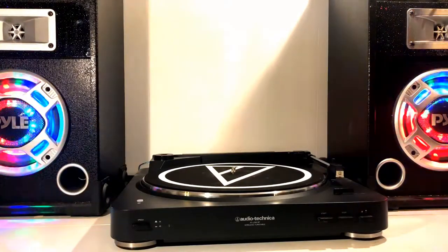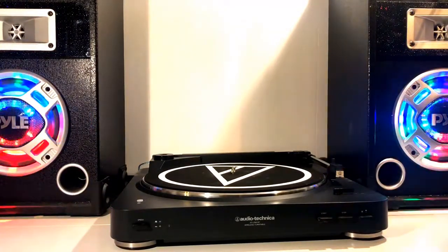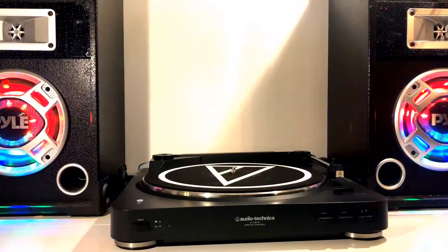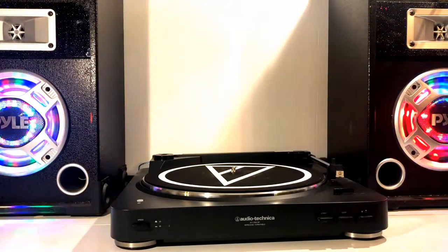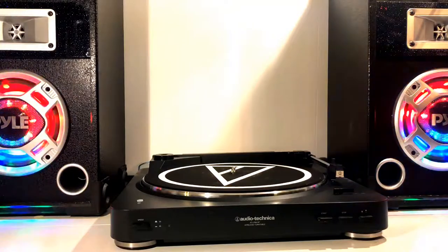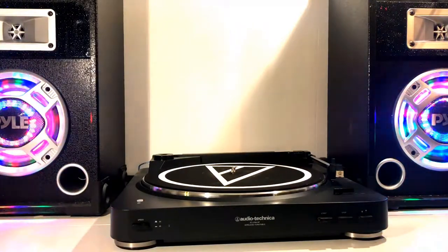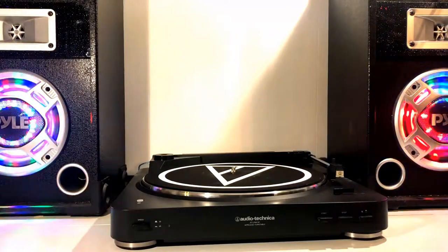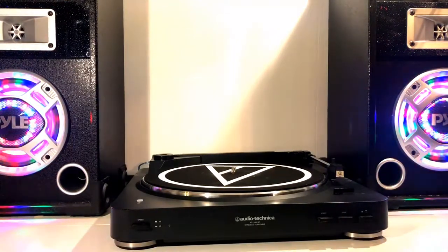This is a 12-inch vinyl pressing by Metal Bastard Enterprises. I do believe it is 180 gram vinyl — it is comparable to my other 180 grams, although it does not specifically say anywhere on the cover or in the jacket. The vinyl does not contain any original recordings; they are all recorded by the All-Star Band with some conversions.